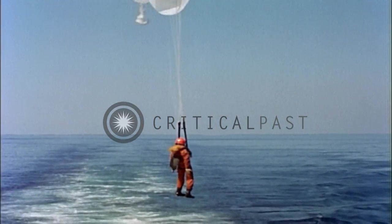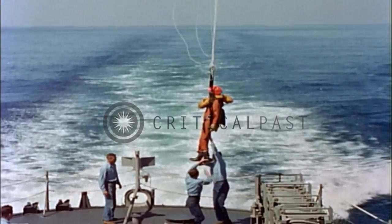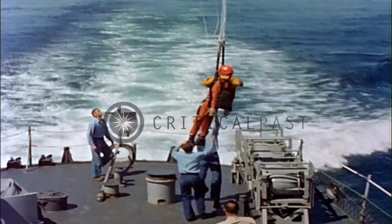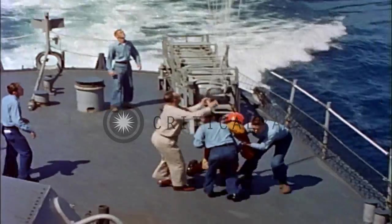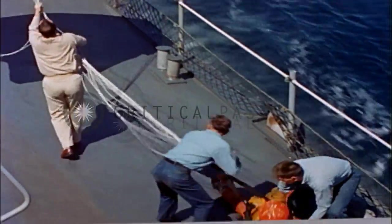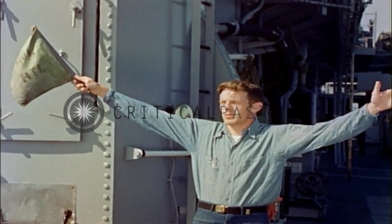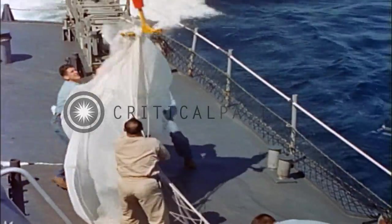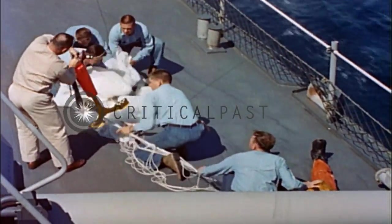If the carrier is not close by, the helicopter pilot may choose to lower him to the fantail of the destroyer. The pilot, lowered to the fantail and still attached to his chute, is held firmly to prevent further injury. The canopy is hauled in fast and held taut by several men. It's very important that the parachute not be detached from the pilot first, because a freed parachute could billow up into the helicopter's main rotor blades and cause it to crash on the fantail.